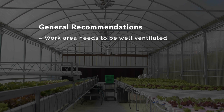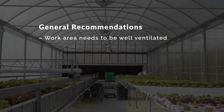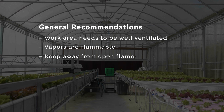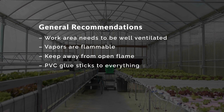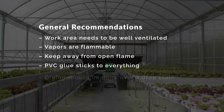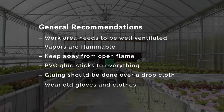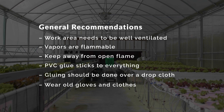General recommendations include that the work area needs to be well ventilated to avoid the buildup of vapors. The vapors are flammable, keep away from open flame, and PVC glue sticks to everything. Gluing should be done over a drop cloth, and wear gloves and clothes that you are okay with potentially getting stained.